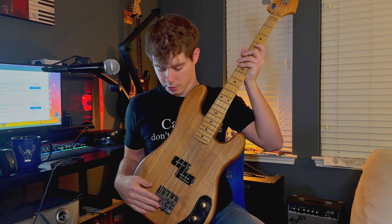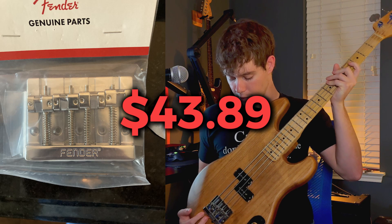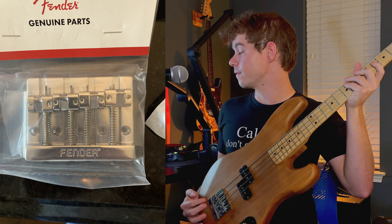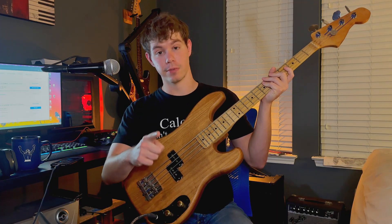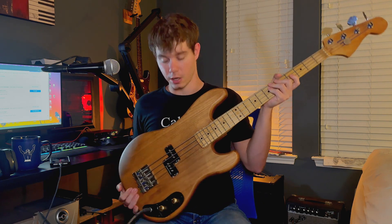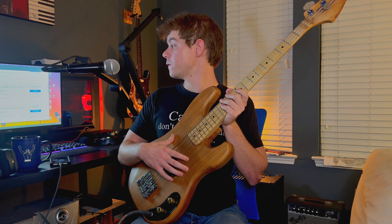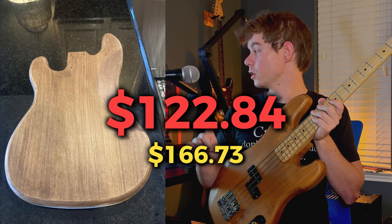I bought the bridge of this guitar for $43.89. This is a Fender — what they refer to as a Fender 'badass style' four-string chrome with the mount screws, brand new. It is hefty, by the way. I got the body of this guitar on eBay as well. This is an alder body, and the order total was $122.84.